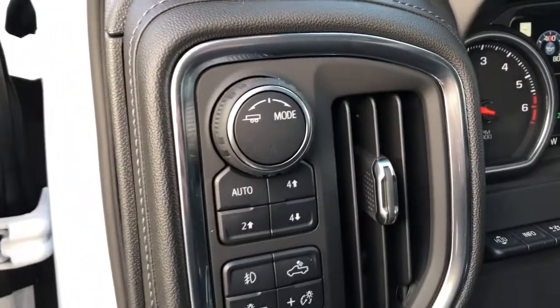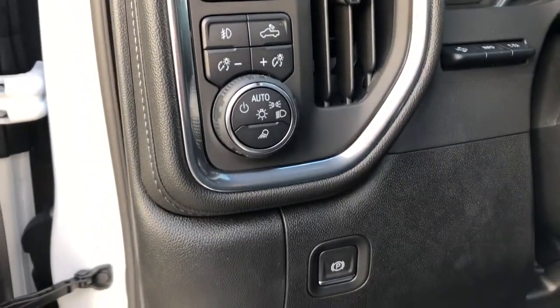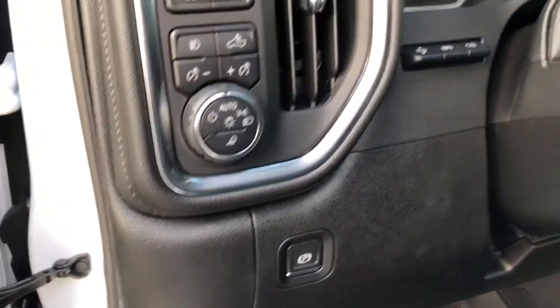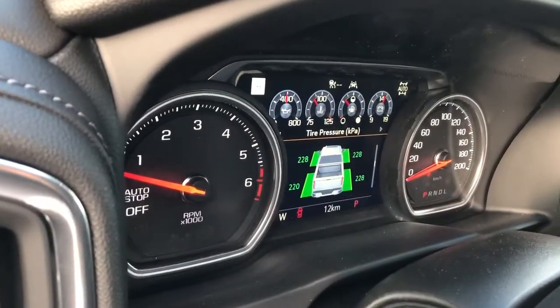Off to the left of the steering wheel we have our trailering mode, four-wheel drive controls, lighting settings, electric park brake, heads-up display controls, and then our gauge cluster with screen in the middle.